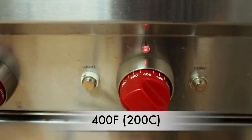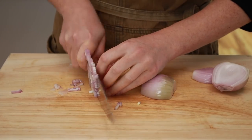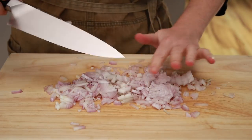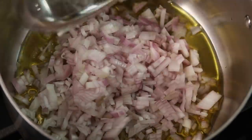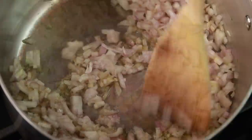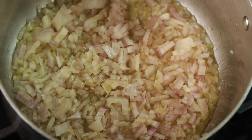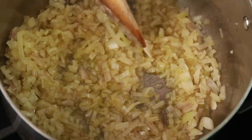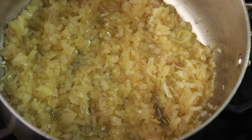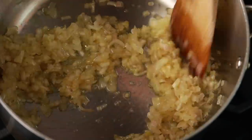Preheat the oven to 400 degrees. Dice a few large shallots or one yellow onion. Set a pot over medium heat and add three tablespoons of olive oil, the shallots, and a generous pinch of salt. Cook, stirring occasionally, until the shallots are translucent and golden brown. Tuck them in after stirring because whatever is left on the walls of the pot ends up drying out. This will take 10 to 15 minutes and you'll probably need to stir every 3 to 4 minutes.